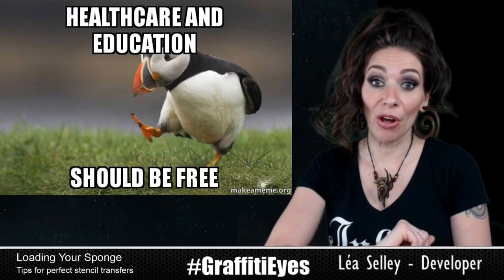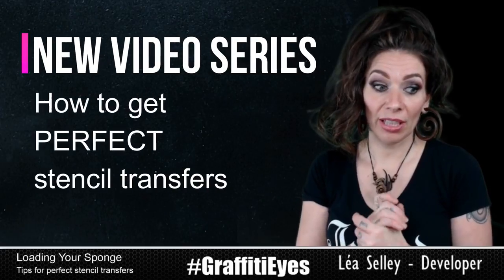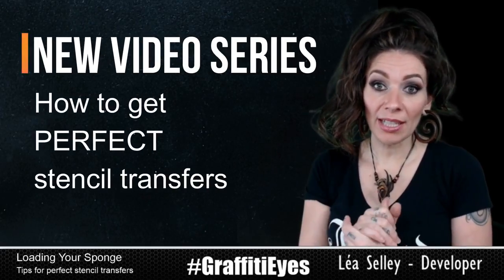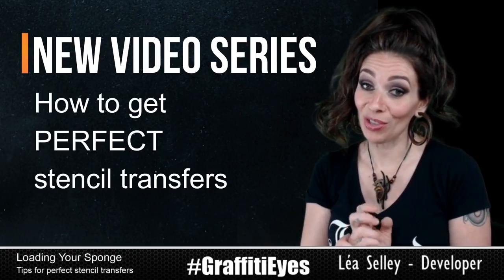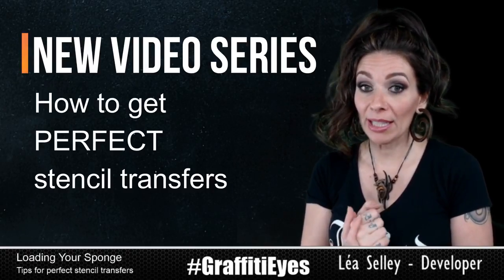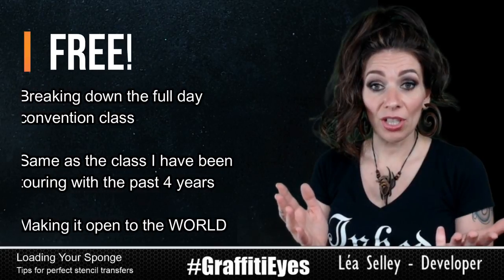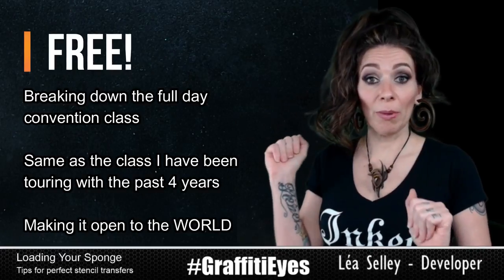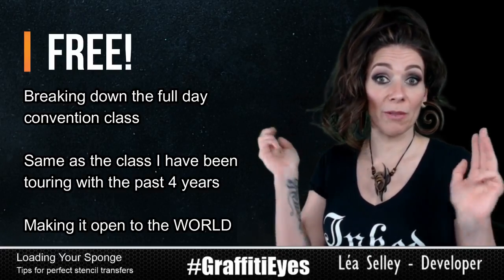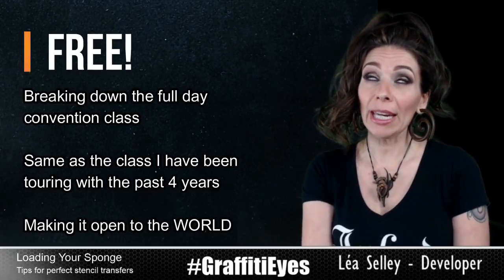This is a new series of videos that go along with my tutorials, showing you guys how to actually create designs. I'm going to give you tips on how to get perfect stencil transfers. What I'm doing is basically taking the class that I've been touring with and teaching at conventions, breaking it up into different videos and putting it out there online for free.